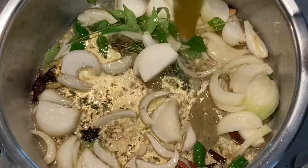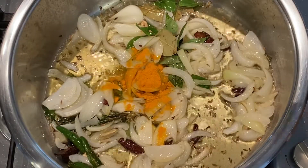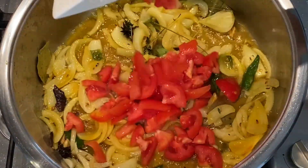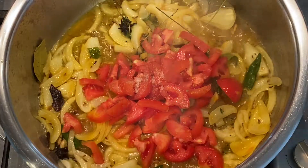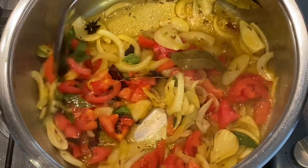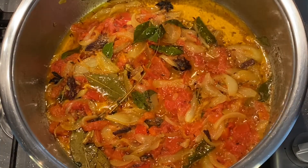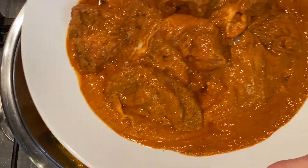When your onions are slightly translucent, I'm going to add half a teaspoon of turmeric, followed by three jam tomatoes which I've diced, and half a teaspoon of sugar or any sweetener of your choice. We can now close our lid and let our onions, whole spices, and tomatoes simmer for five to ten minutes. It's now ready and we can start adding our beautifully marinated chicken — our Cornish pieces.